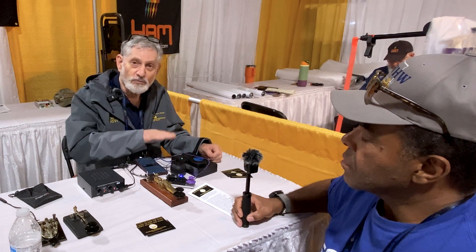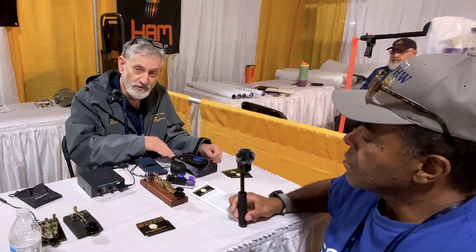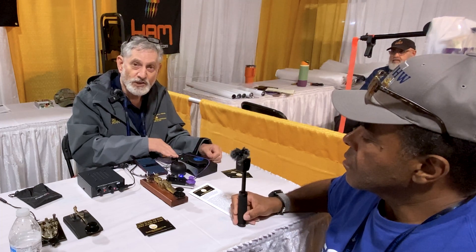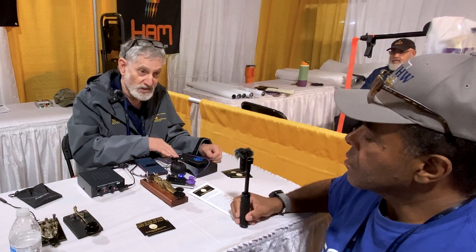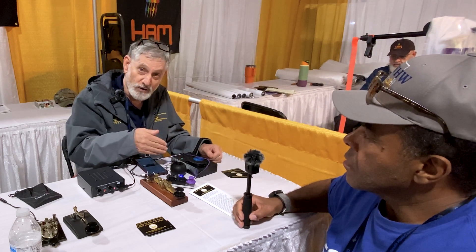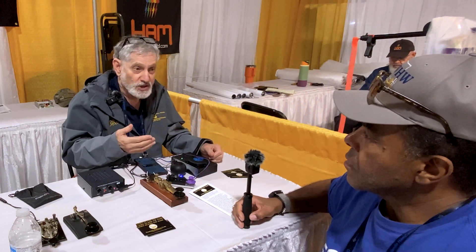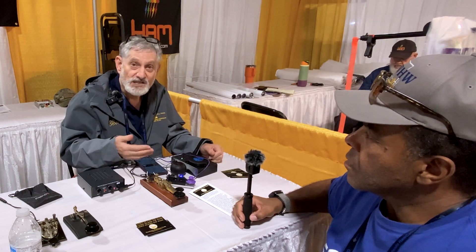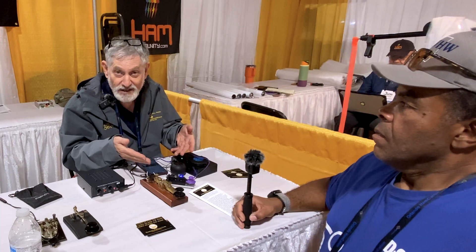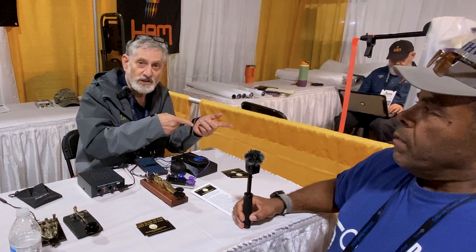The device is sold by Long Island CW Club. If you place an order, it's $275 delivered in the U.S. via Postal Service Priority Mail. We've shipped to users outside the U.S. Priority Mail reach and charge actual shipping cost. I'm assembling the devices as a volunteer — the club reimburses me for the cost of components, and all proceeds go to the club.